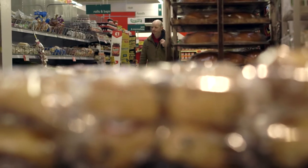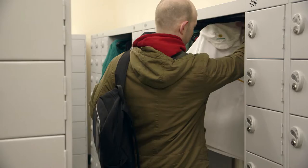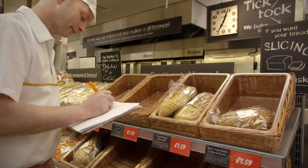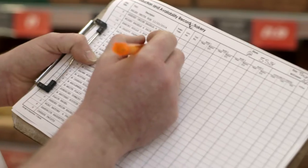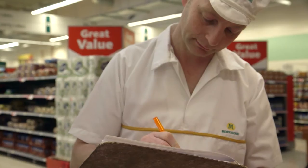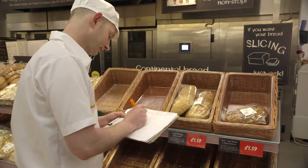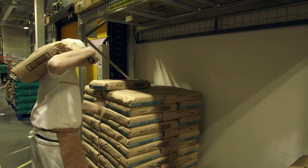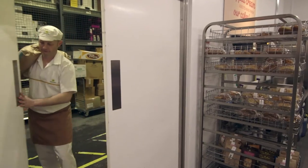Morrison's bakers like Colin begin their day very early. They're up before sunrise so they can prepare fresh bread ready for customers as soon as the store opens. The baker's first task is to take a look at the stock sheet, which records what items sold in the bakery on this day last week. It helps the baker know how much of each item to bake, so that customers will have enough of what they want and there will hopefully not be too much waste.